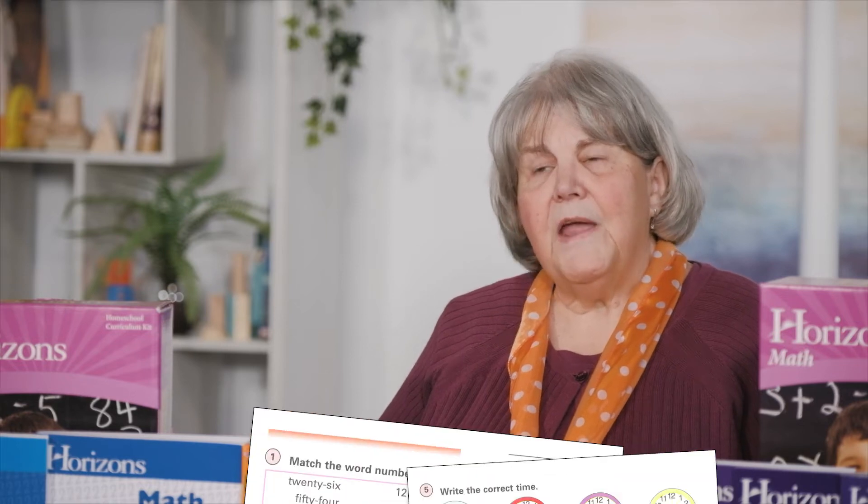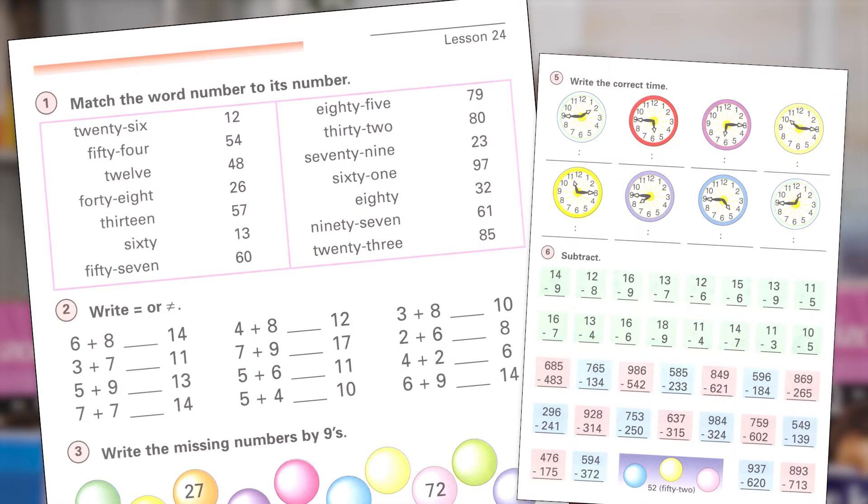While the user-friendly teacher guides provide the parent appeal of this program, the workbooks are all about student appeal. They are enticing, bright, and colorful, providing instructional illustrations and practice for the lessons, and they also review concepts that have been previously taught.